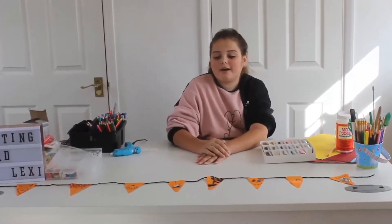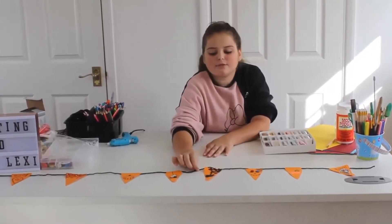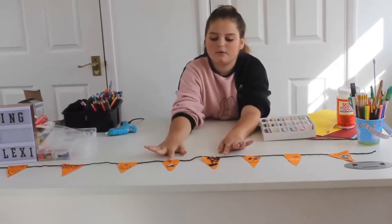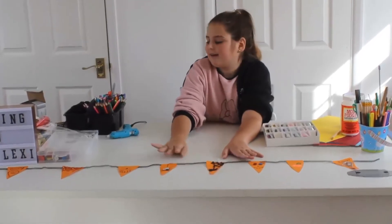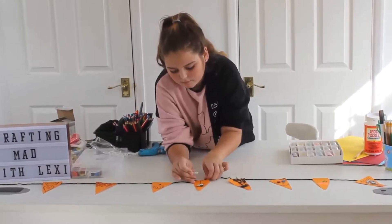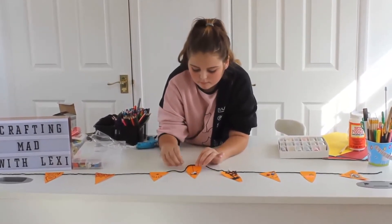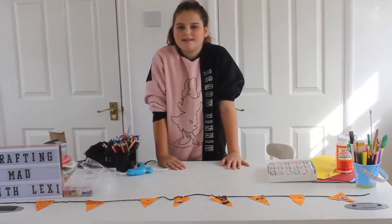Okay, so now I have completed all of the flags. I've got some black wool because it looks a bit more spooky for the string, and I've got some little pegs and I'm pegging them onto the banner. I'm just pegging them on - as easy as that!